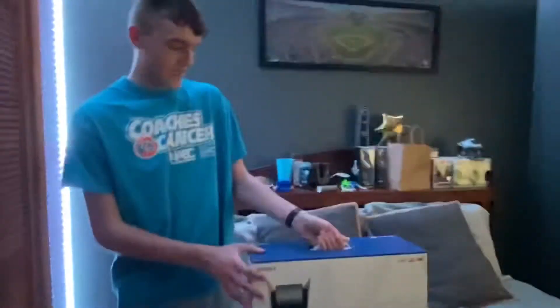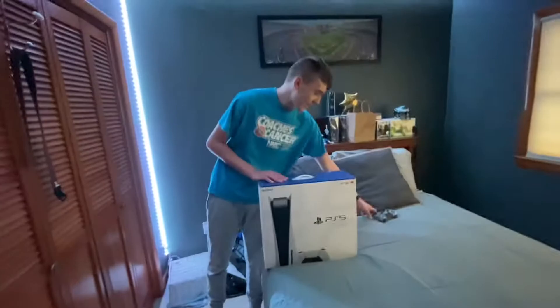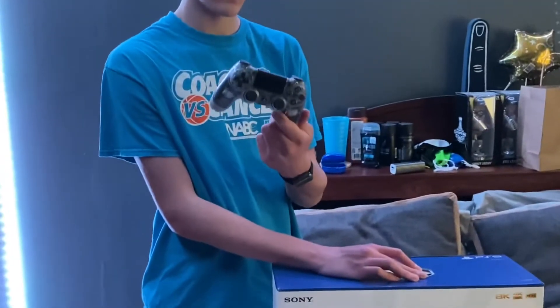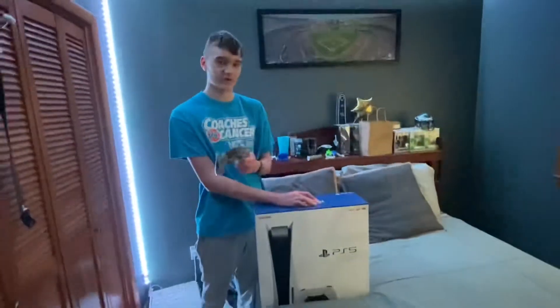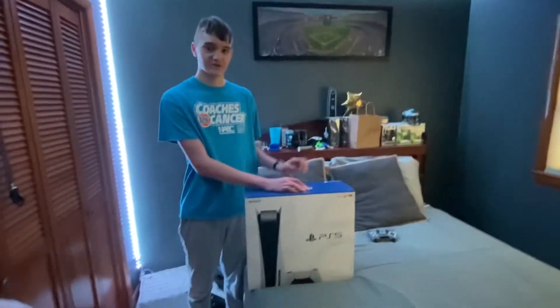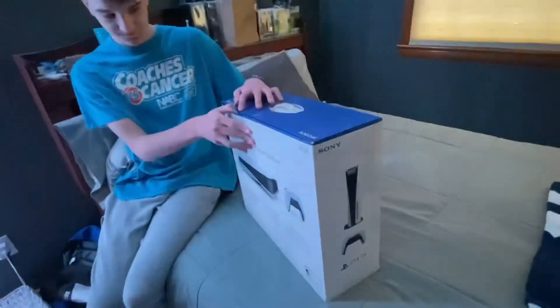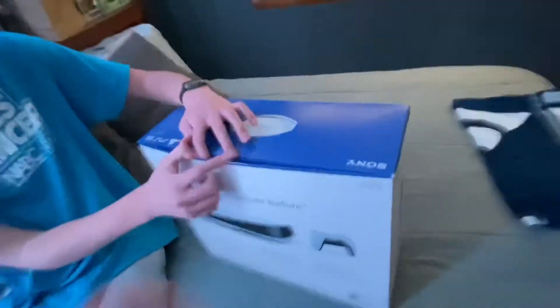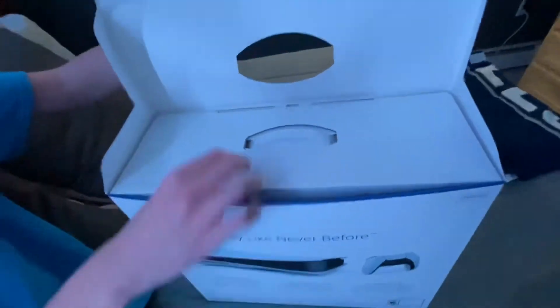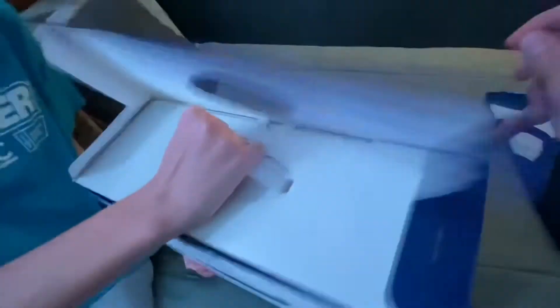As we're unboxing this, I have my PS4 controller right here, so I'm going to be comparing it to the PS5 controller. If you want to see that comparison, stick around. Let's get to unboxing — I got the sticky part open, so now we're going to open this flap right here.